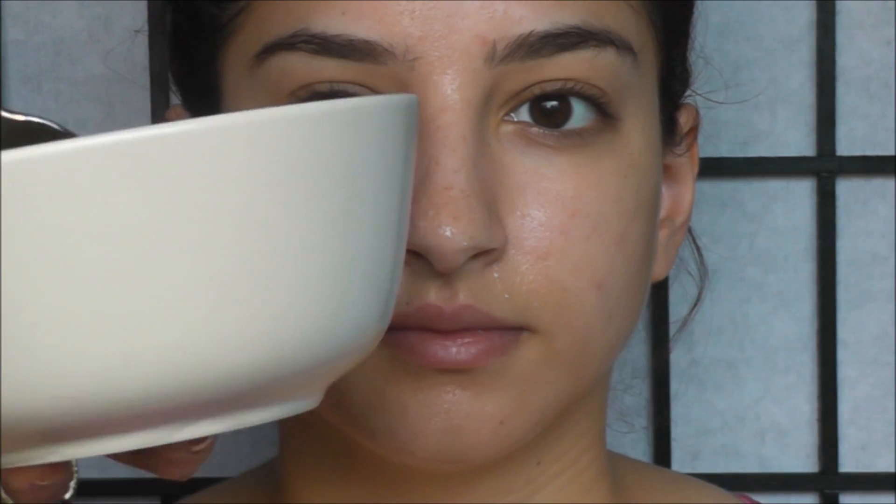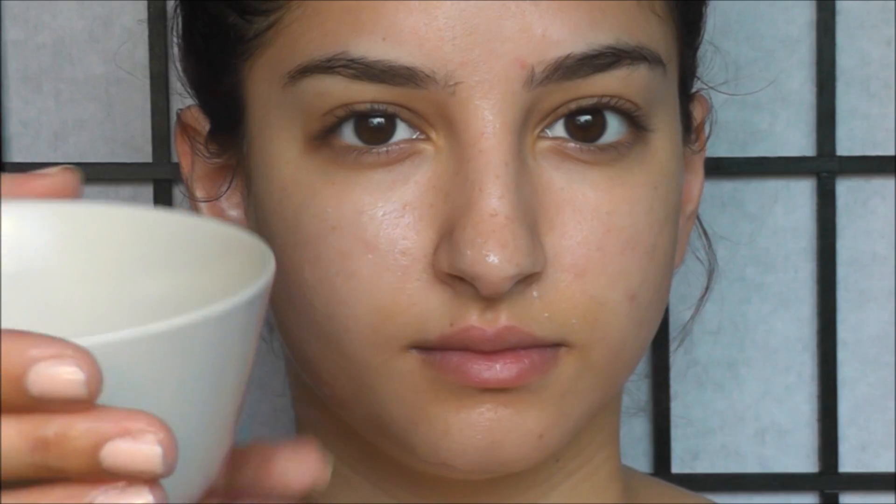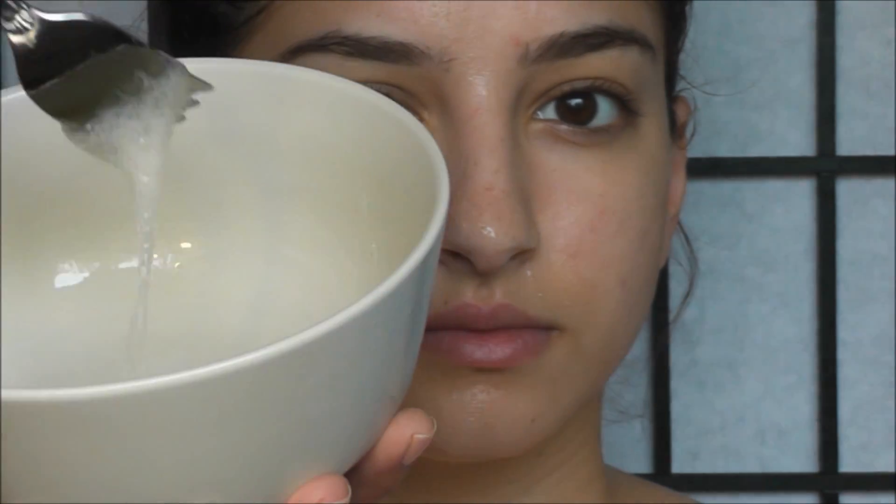Usually one full egg white is enough for at least five or six different masks, but you can only store this in your refrigerator for up to one week. I recommend doing this with a friend if you don't want to waste it, because if you don't use it up within a week it's garbage. I only do this egg mask once a week, so I would try to do this with a couple of friends to use up all the leftover egg white.